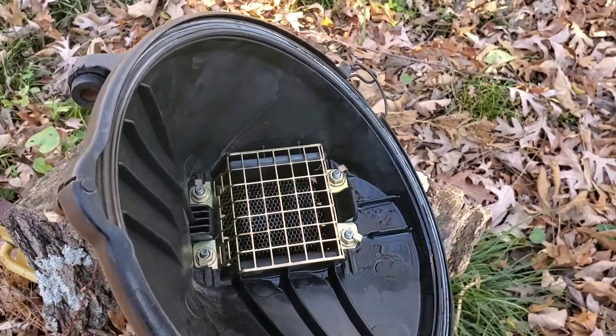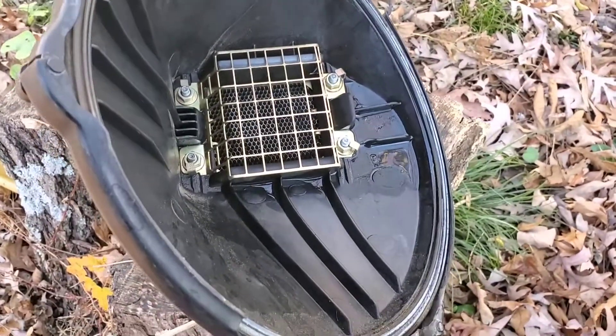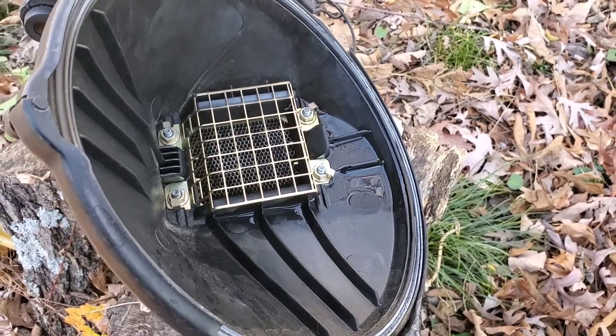I guess from here we just let it dry. Give it a couple hours, let it dry up and we'll stick it back in.